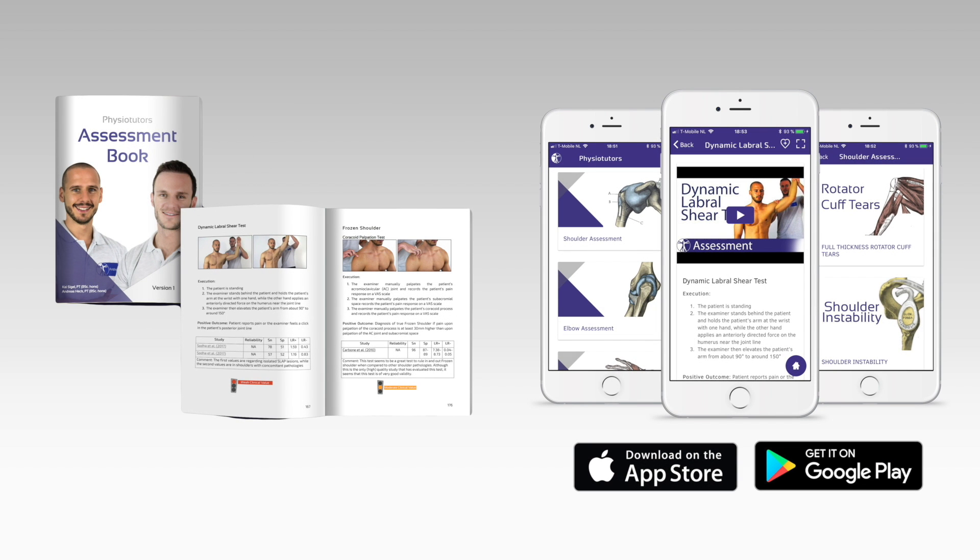Get our very own assessment ebook and mobile app. Links are in the video description. Hi and welcome back to Physiotutors.